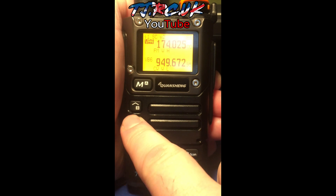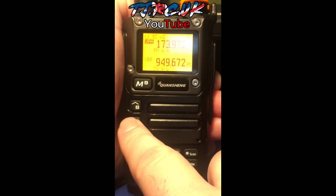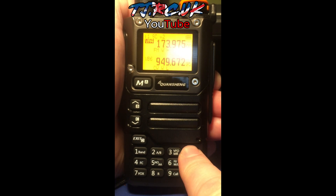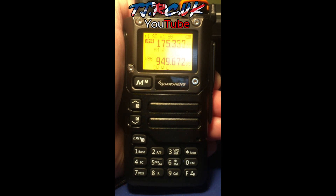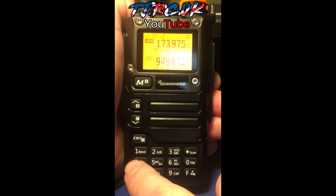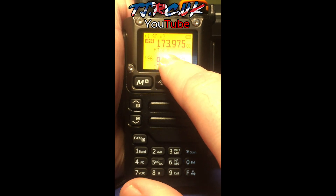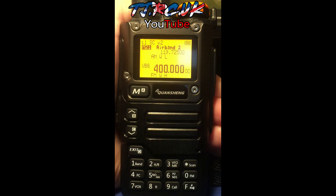You can press and hold scan to start scanning, and press exit to stop the scan. You can move up and down in increments with the up and down buttons. Once you've found a channel after scanning, you can change the modulation directly from the keypad. With IJV, once you've found your frequency and locked onto a signal, press and hold four to insert it into a new memory slot — it automatically goes into the next available slot.